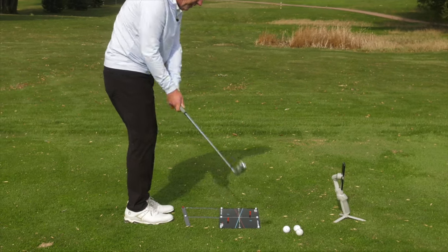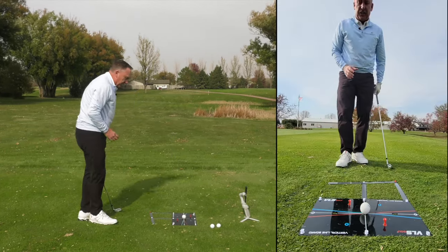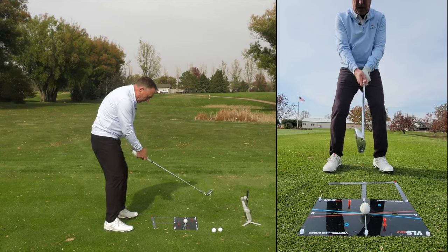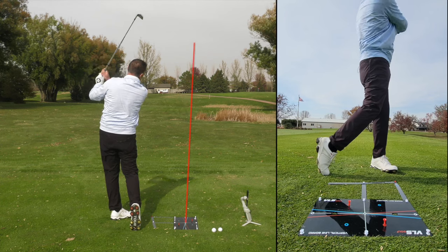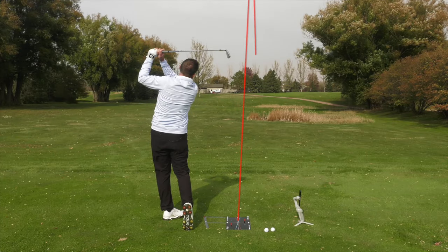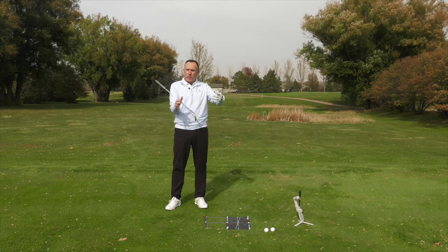You want the club, if you're fighting the hook, to feel like it's coming across the body. Let me go ahead and hit a shot. All I'm going to focus on is trying to visually see the club coming in on the red line and exiting on the red line, going through those tees. Didn't hit either one of the tees and that ball faded — Nick's nodding, it definitely faded. So that's tip number one: in order to fix the hook, you've got to fix the direction, or what we call the path.